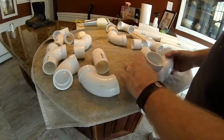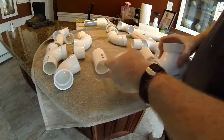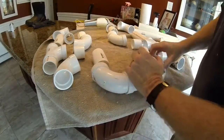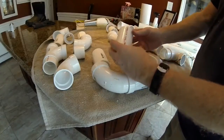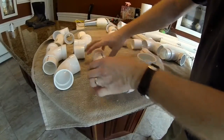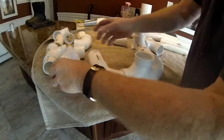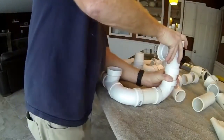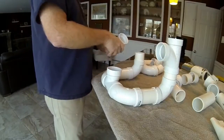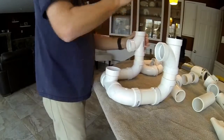It looks complicated but goes together very easily. You start with a T-section, attach a 90-degree elbow to both sides, then put a 4-inch piece onto each elbow, followed by another 90-degree elbow facing upward. Then use a 2-inch piece and attach another T-section so that the T is facing forward.